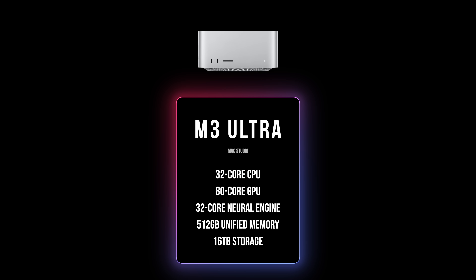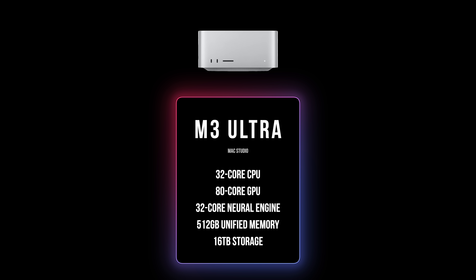I've loved the Mac Studio since it was released. I think it's pretty clearly the best desktop Mac for power users they've ever made. Let's go over the specs of this review unit. It has a 32-core CPU, 80-core GPU, 32-core neural engine, 512 gigabytes of unified memory — previously known as RAM in the olden days — and 16 terabytes of storage.